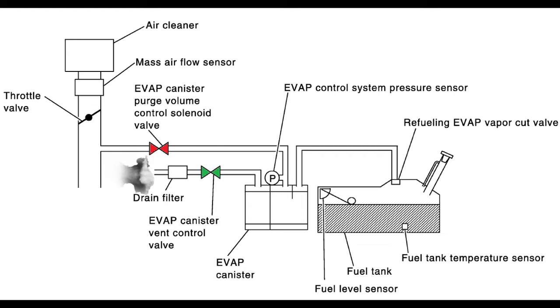However, this operation changes as the vehicle is being operated. As you accelerate, typically this vent valve will close. Then you have the fuel vapor go back into the intake manifold through the purge volume control solenoid valve, which will open and close as needed based on the ECM. This valve is typically in a normally closed position, so when your car is shut off this valve is closed. When you're troubleshooting, just keep that in mind.